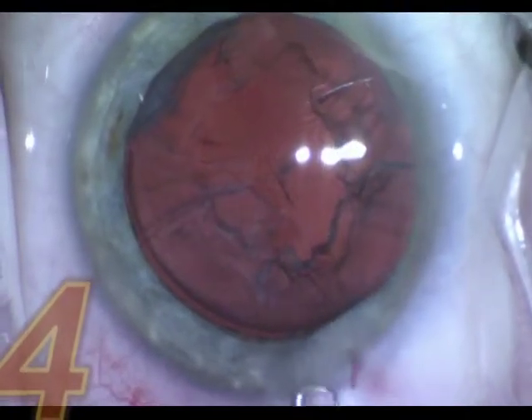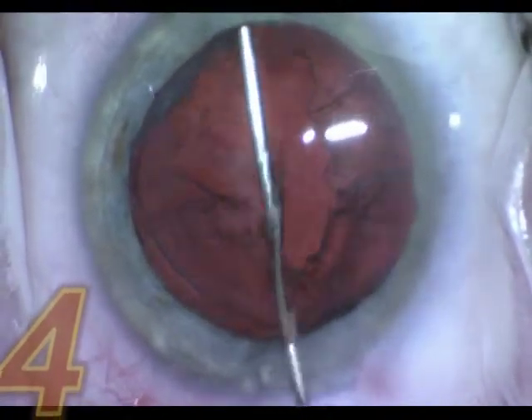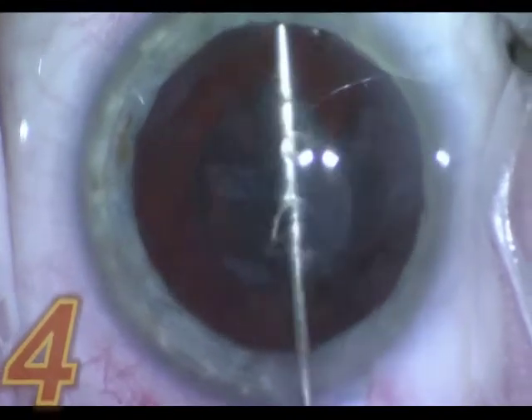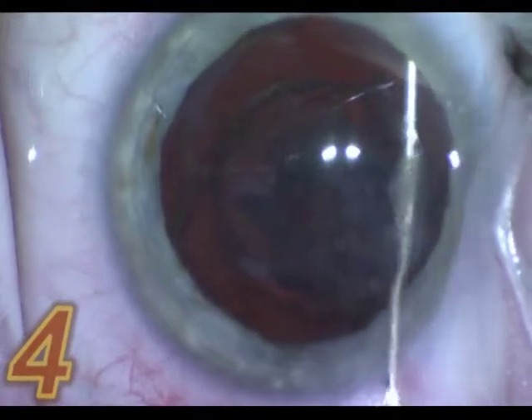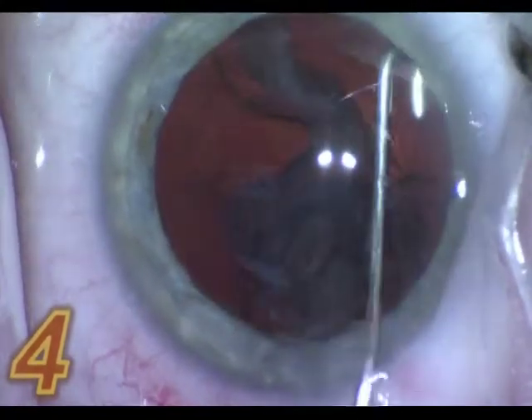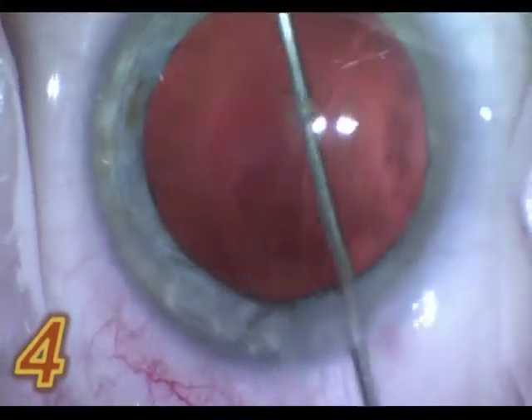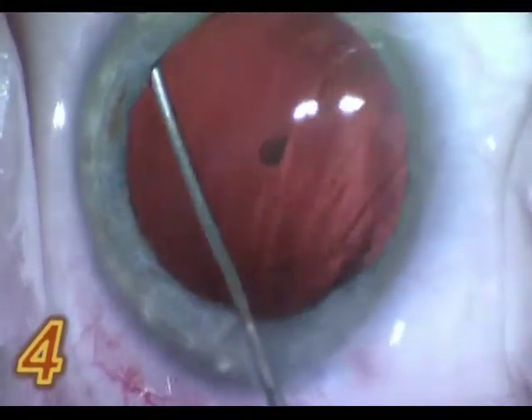This is the fourth case. You introduce the jcannula and push it through into the space between the cortical material and the capsule, and suddenly everything goes out to the wound — very effective, very safe.